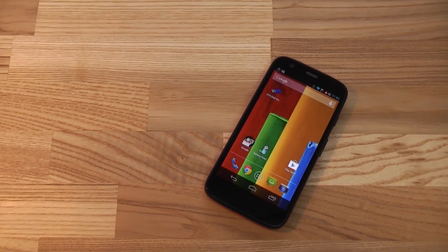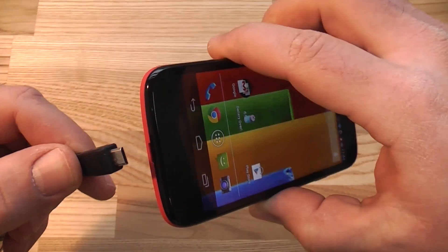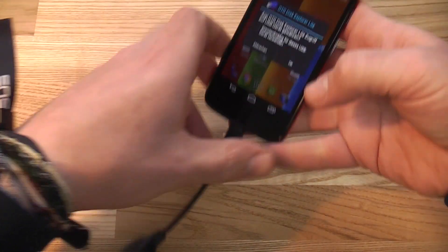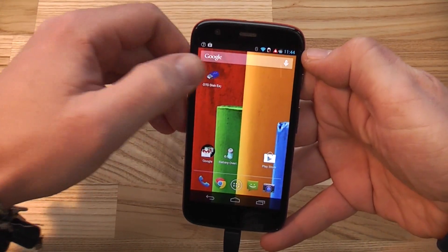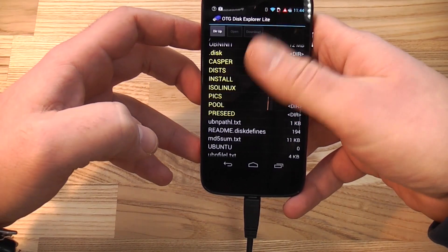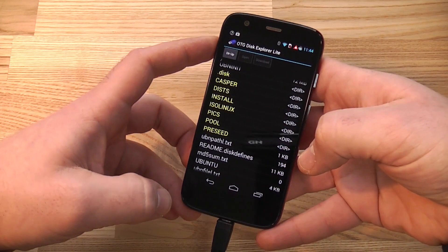Just a little something to add: I got the Motorola G set up and we had questions from viewers about whether the device supports USB OTG — and yes, it does. I've got this adapter and my ASUS USB stick, and I'll plug that in. The light comes on and it shows up right away. I'll open OTG Disk Explorer and there you go — that's the content actually on the USB stick. USB OTG on the Moto G definitely works.